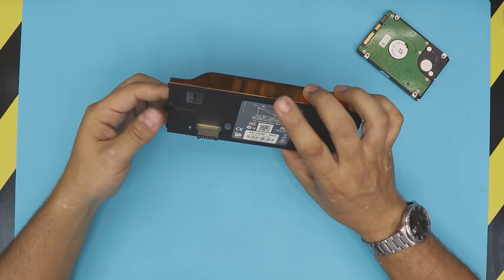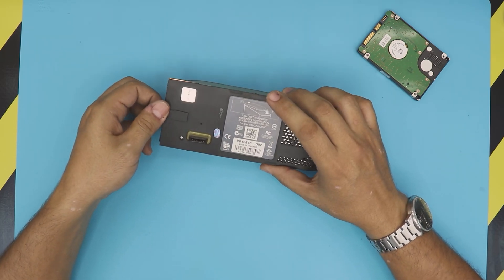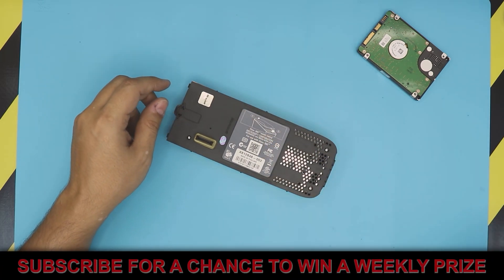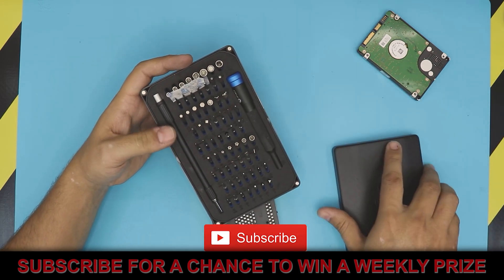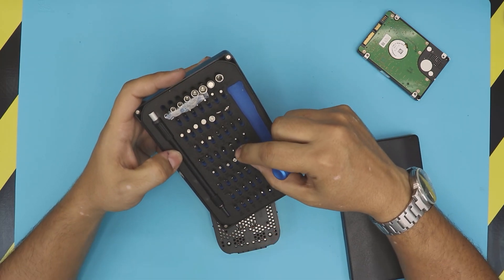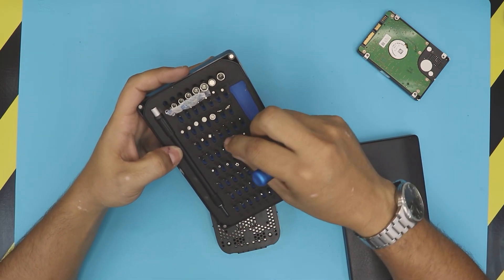First thing, grab your caddy or your dead or really old external drive, and grab yourself an opening tool. I'm using an iFixit tool set, and I'll be using a bit number TR6.